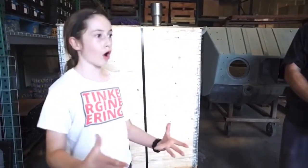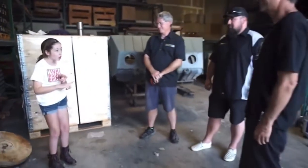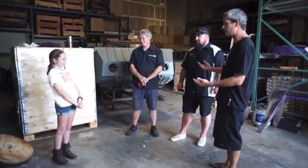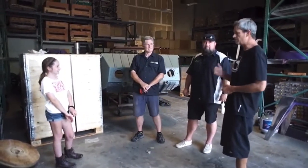Thank you guys so much for letting me come here and learn all about this stuff. You guys are all super amazing. I love this place — the cool cars, the motors, the batteries. Well, this is why we do it. We love inspiring builds — this is literally the best part of this. It's super rewarding. We really appreciate it. Keep building. You're out there building cars and inspiring other people to build electric cars.